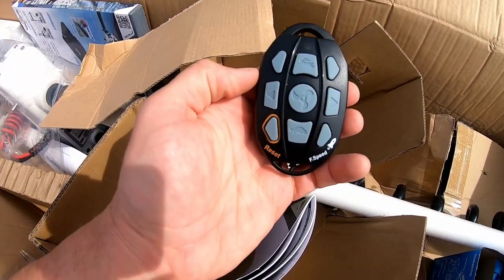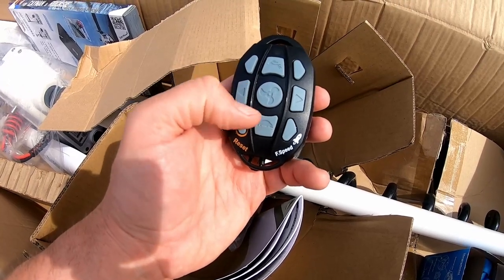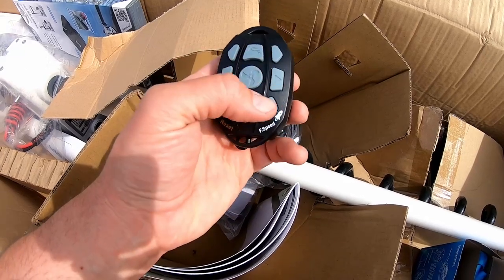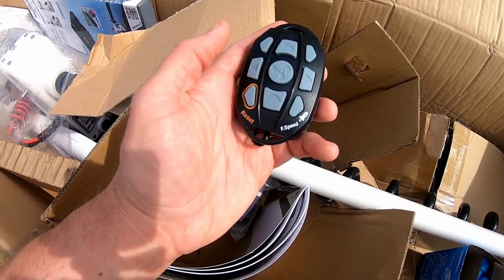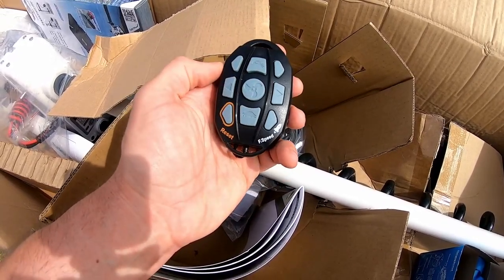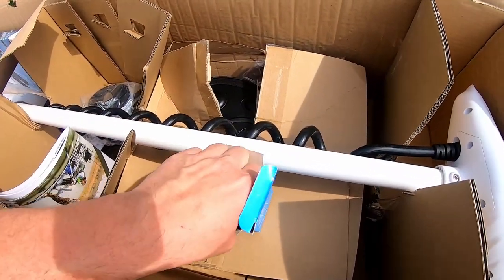So looking at the remote: faster, slower, on and off, left and right. And I'm not sure what — oh, full speed — so I guess you just tap that once and you go full power. I'm not sure what these two buttons are for yet, but interesting. Comes with a lanyard.